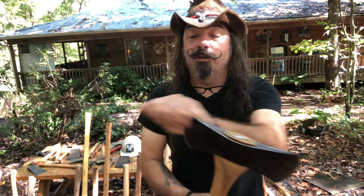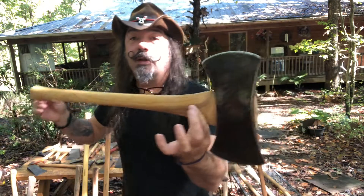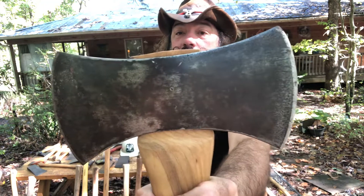And this is another Jason Chapman axe. He taught a class on putting a handle on your axe at the Georgia Bushcraft campout, and I got this from him. I love that head - look at that. And it throws well too.